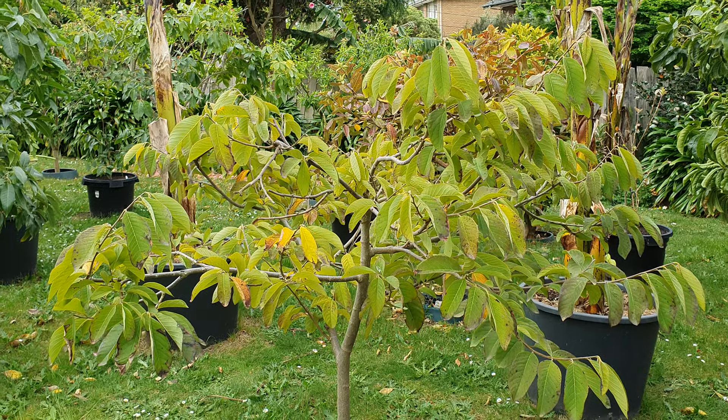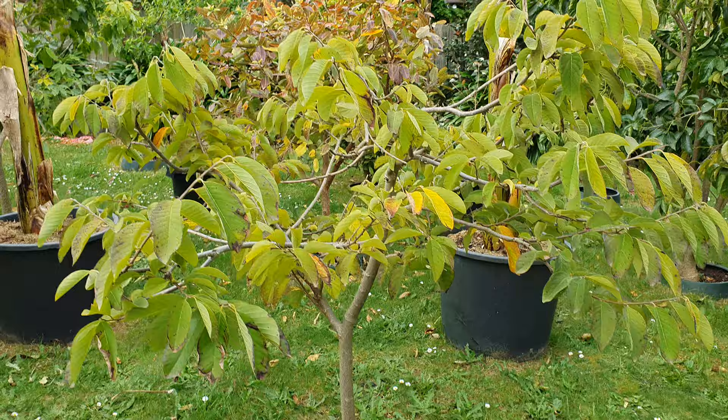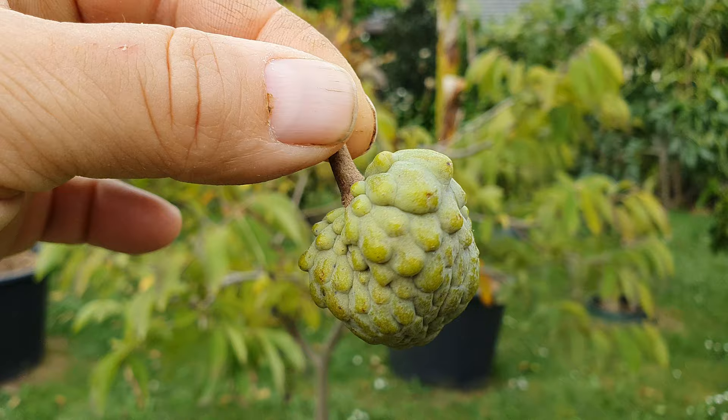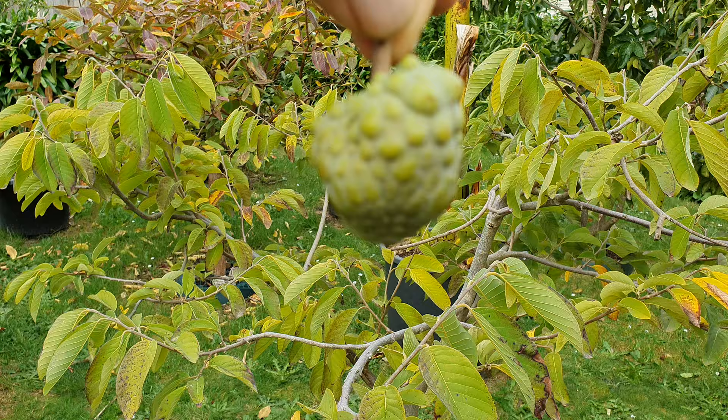Hi again guys, this update is on the custard apple tropical fruit tree. This year we didn't get any fruit except for this one, which isn't going to do anything for us, but it's nice to see that the tree is still in reproductive mode. That's all we got for 2020, unlike last year when there were 10 big fat whoppers on here.